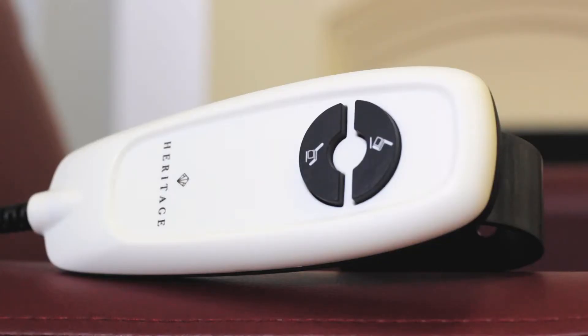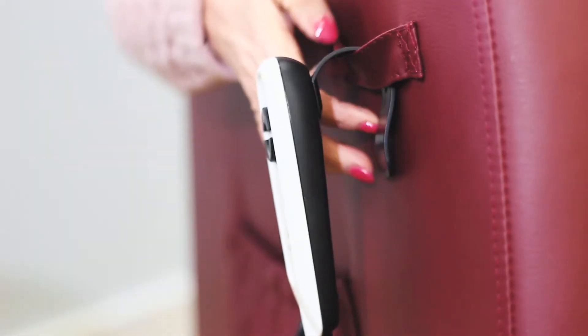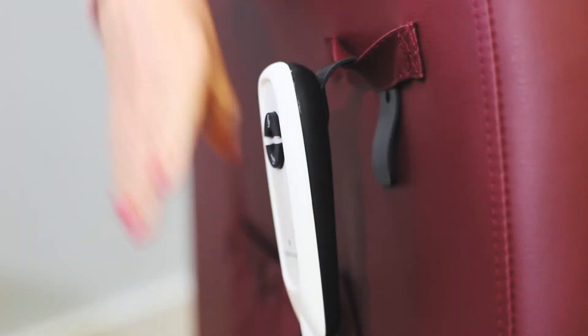The simple big-button handset is designed to respond to even the lightest touch. When comfortable, rest the handset on the easy-to-reach loop beneath the armrest.